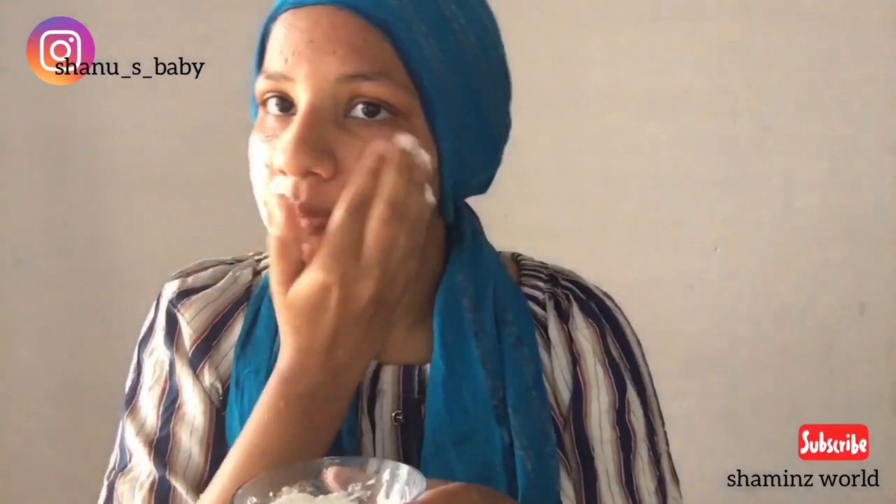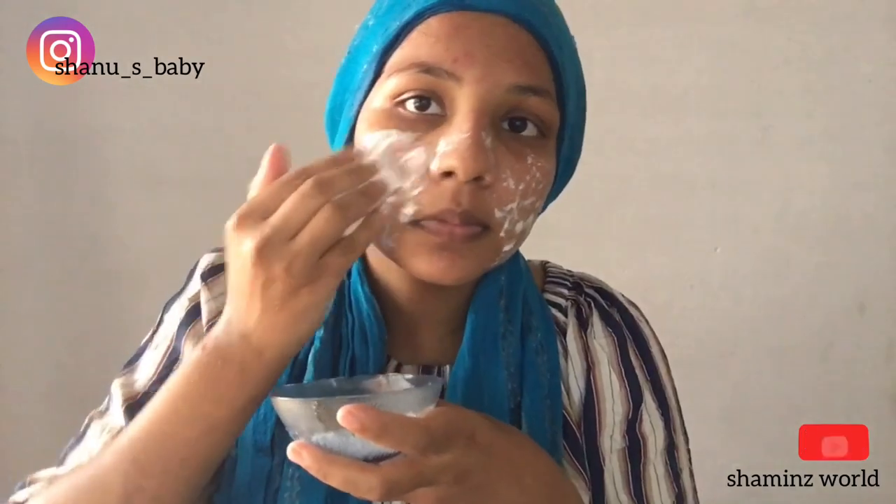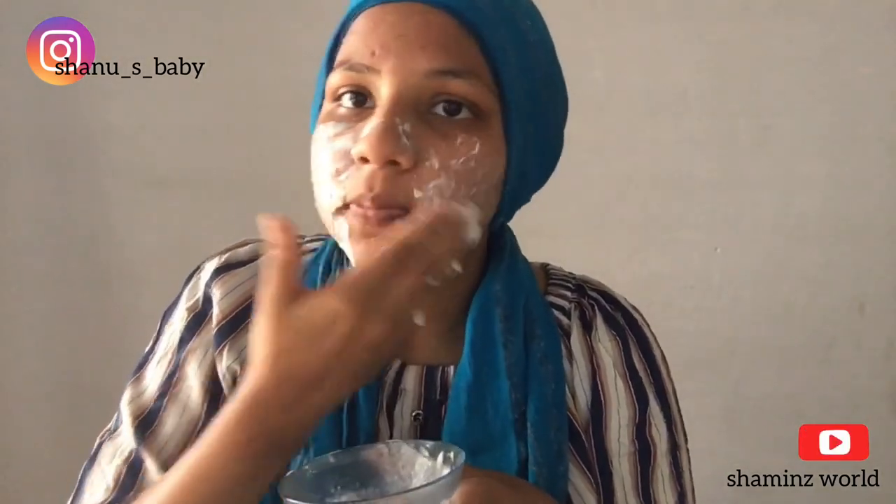Our face should be clean. I will remove impurities from the face and remove sun damage for smoothness.